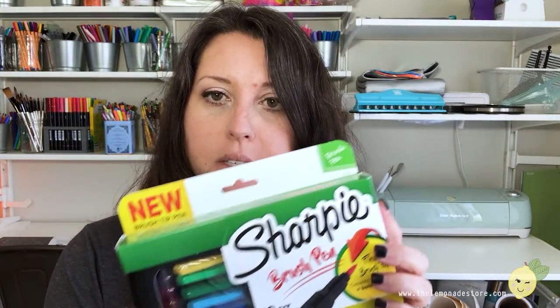Hey YouTube, it's Shelly with The Lemonade Star — hope you guys are doing well. I just wanted to take a minute and show you what I got at Target today and show you the new Sharpie brush pens. Let's go take a look.